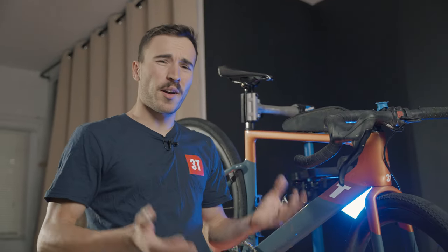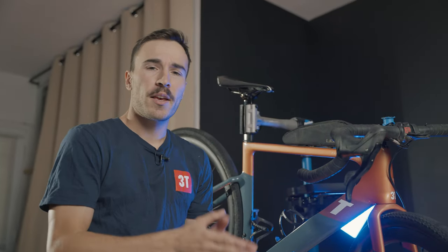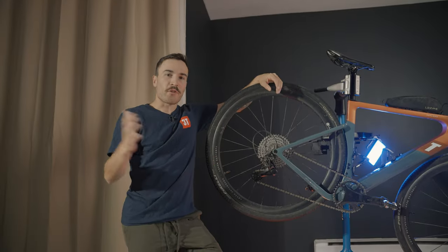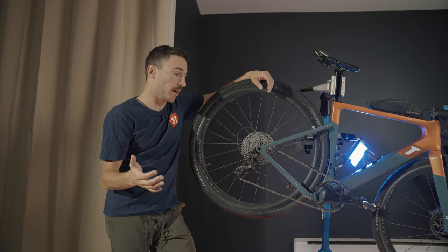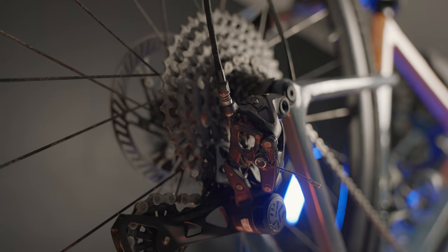There are a few key points I don't quite like about the groupset, and I want to make sure you know everything from my experience so you can make a purchase with the knowledge I'm sharing in this video. First, we need to talk about what differentiates the Ekar groupset from the rest of the market — and it's the 13-speed.